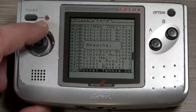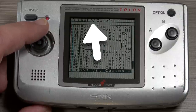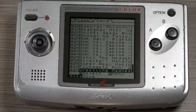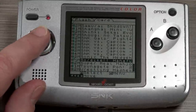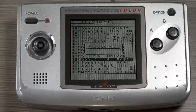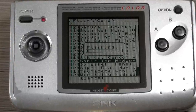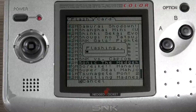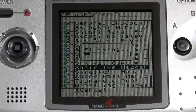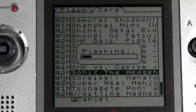The way this thing works is kind of interesting, because essentially you have two tabs at the top. You have a flash tab and a card tab. You use the option button on the Neo Geo Pocket Color to toggle between the two. You go over to the card tab — that's where you have all your ROMs. Then you select the ones you want to play, and what that does is copy it over to the flash area. You have a very limited amount of flash area, but that's where the game needs to go if you want to play it. It can take upwards of a minute or so depending on the size of the game.